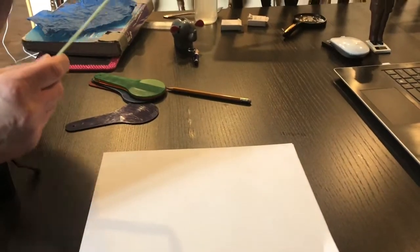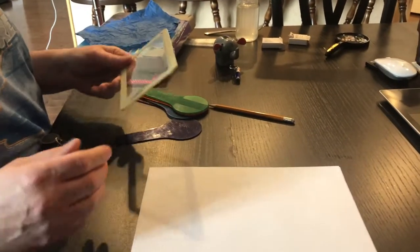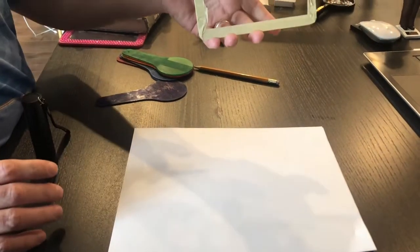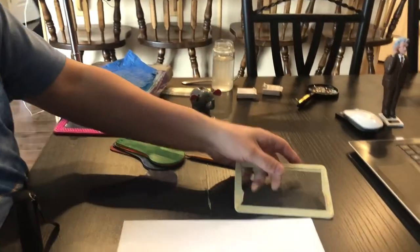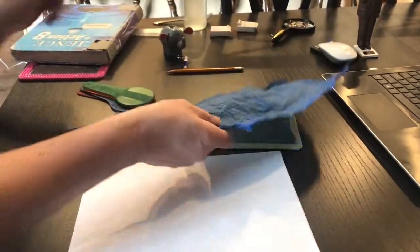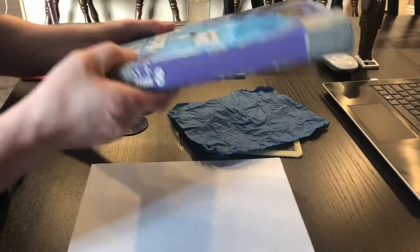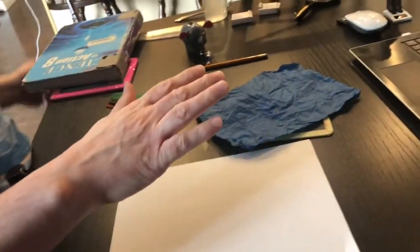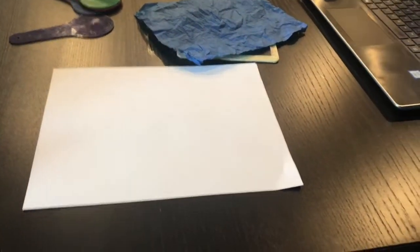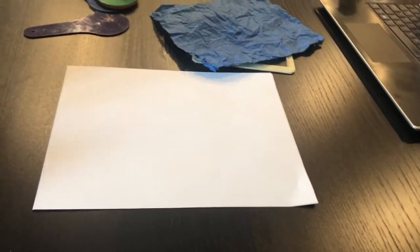Here we are at Station E — you're going to think this one is simple and straightforward, but it's important. We have a clear piece of glass from a picture frame, some crinkly tissue paper, and our Grade 8 Science textbook. I'm going to shine a light through each of these, and you are simply going to tell me what happens and why — why does whatever happens actually happen?